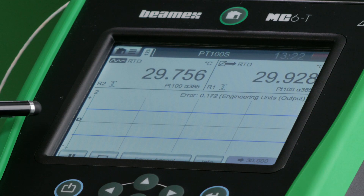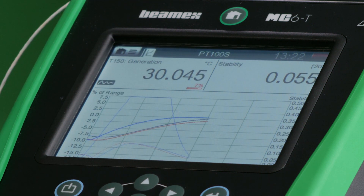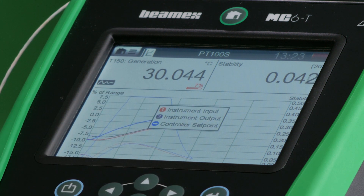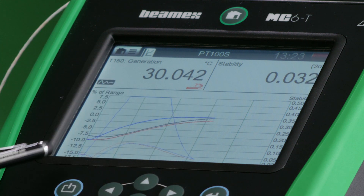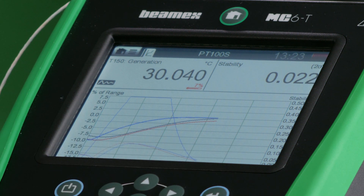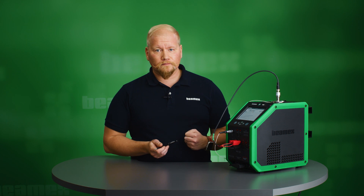We're now getting close to reaching the first set point of 30 degrees Celsius. I can toggle to the graphical view to see my different input and output signals as temperature, with a thinner line indicating stability for each signal. When stability reaches a low enough point, the dry block will automatically record the set point, take the data, and give instructions for the next set point.